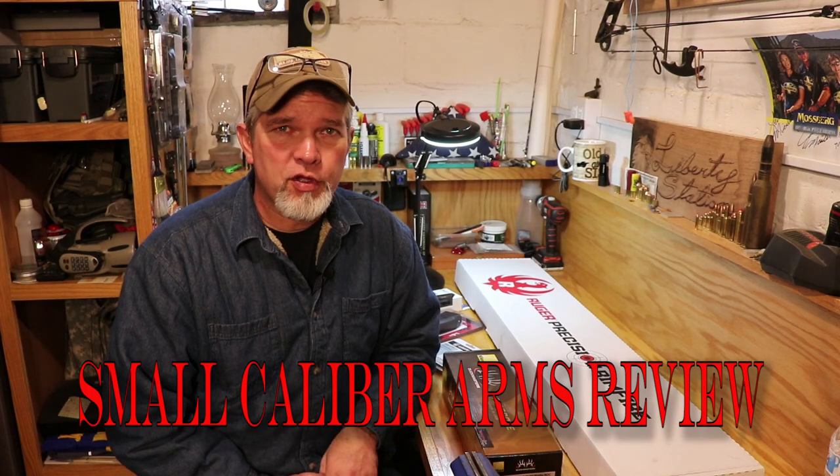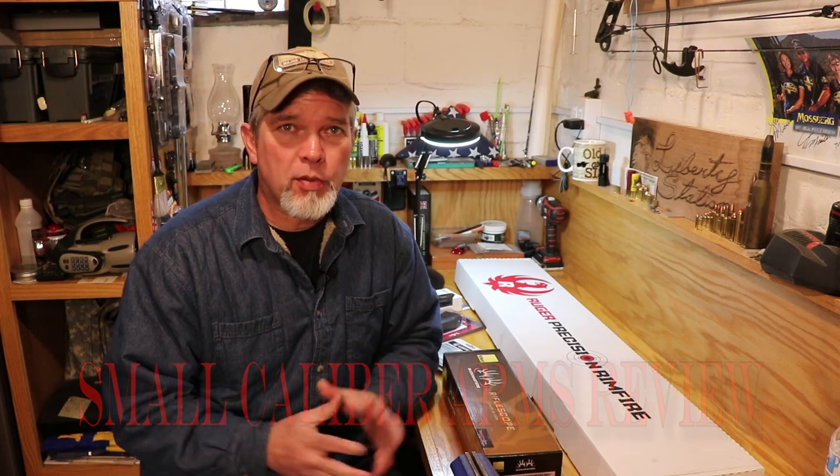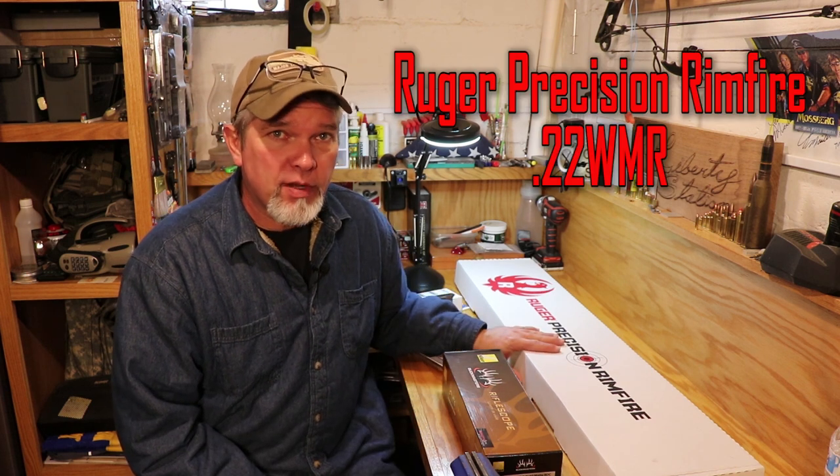Hi everybody, welcome back to Small Caliber Arms Review. I'm Richard and today we're going to do a two-part video here on the Ruger Precision Rimfire.